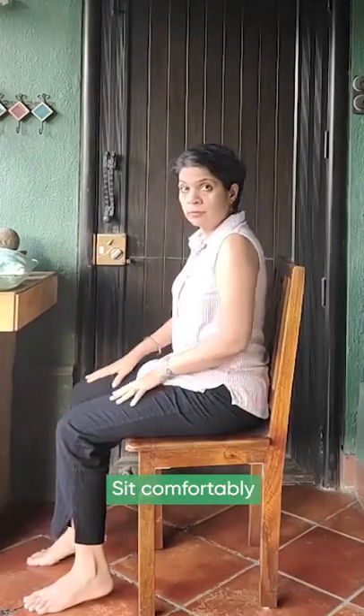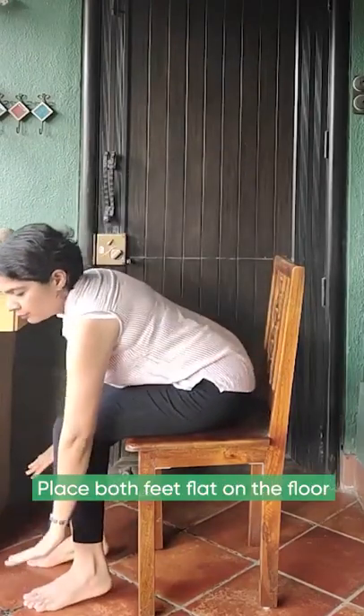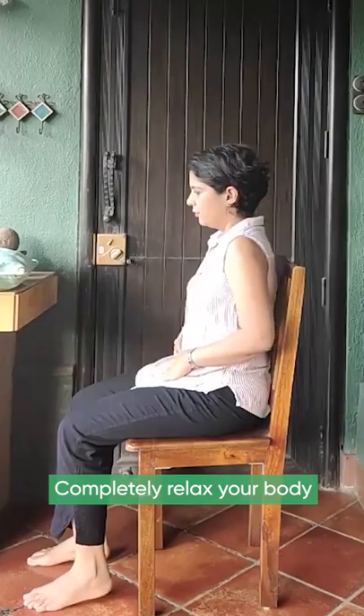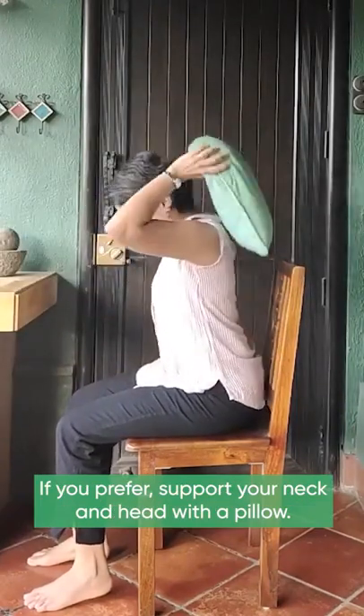Sitting on a chair: sit comfortably and place both feet flat on the floor. Completely relax your body. If you prefer, support your neck and head with a pillow.